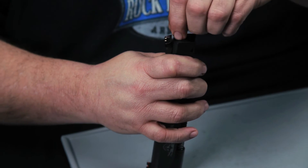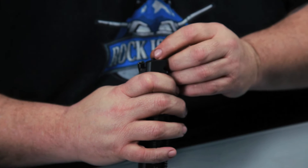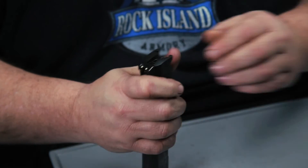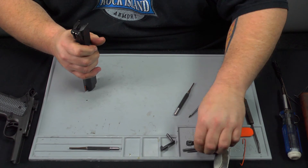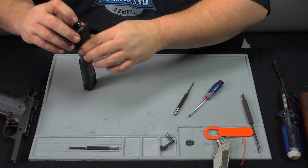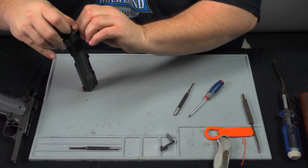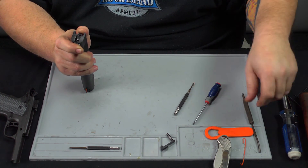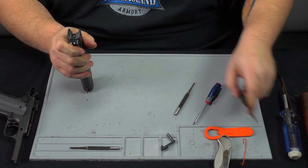First we'll start with the extractor. Get the extractor lined up — make sure it's setting in there straight and not clocked one way or the other. Press down a little bit so it's sitting flush. Then install the firing pin spring and the firing pin. Once those two are in there and you press down on the firing pin, put back in your firing pin stop. Keep constant forward pressure so the firing pin doesn't go flying off. Depress the firing pin and reinstall the stop.